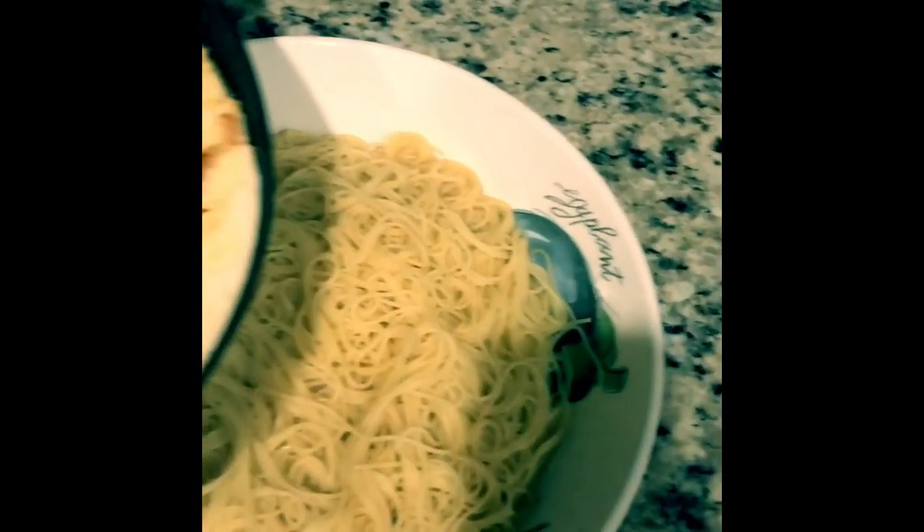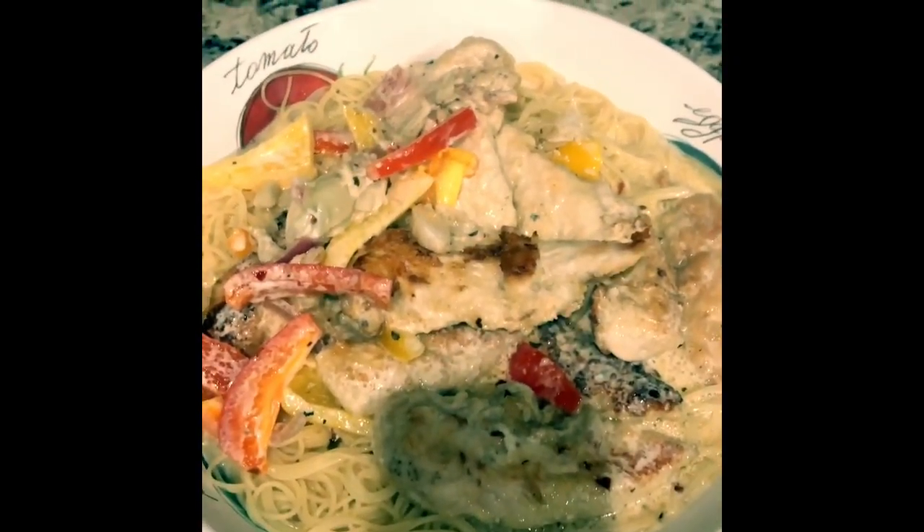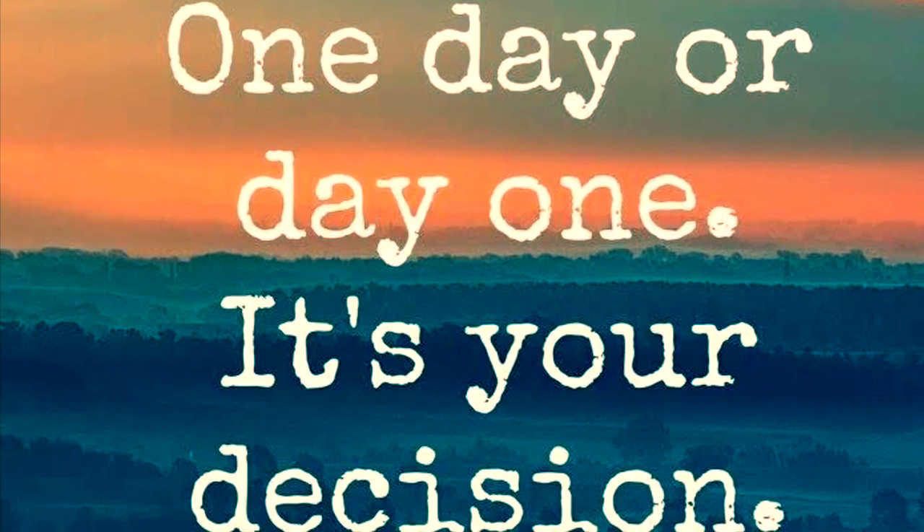With the pasta ready, slide it right on there. Get everything on there. Very nice. If you want to be fancy, put some parsley on it, but you are ready to go. Enjoy. Buen apetito!